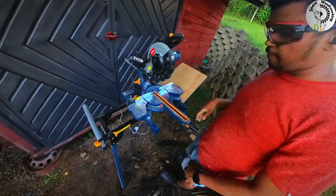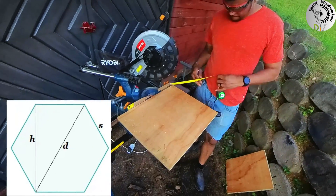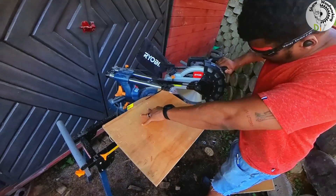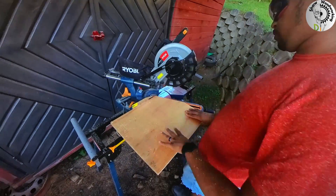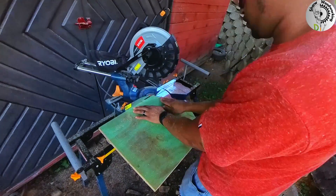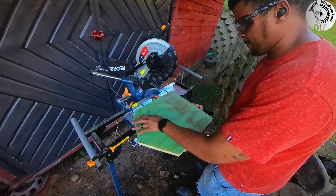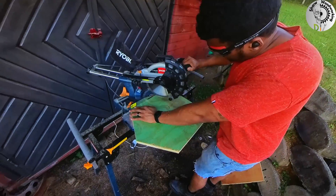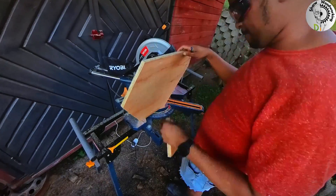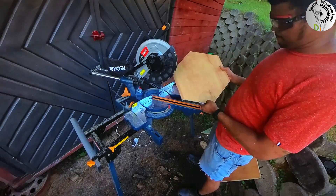Then we can set our mitre saw to a 30 degree angle. The 39 cm is the height of our hexagon. We need to find the center of that, then start our cut from that point. Then we flip the board and make another cut from that same center point. Using one of the offcuts, I rechecked the lengths to make sure they are the same, then used that measurement for the next part of the board, starting the cut from that mark. Using that same offcut, I marked the other side of the board and made another cut. We have a hexagon.